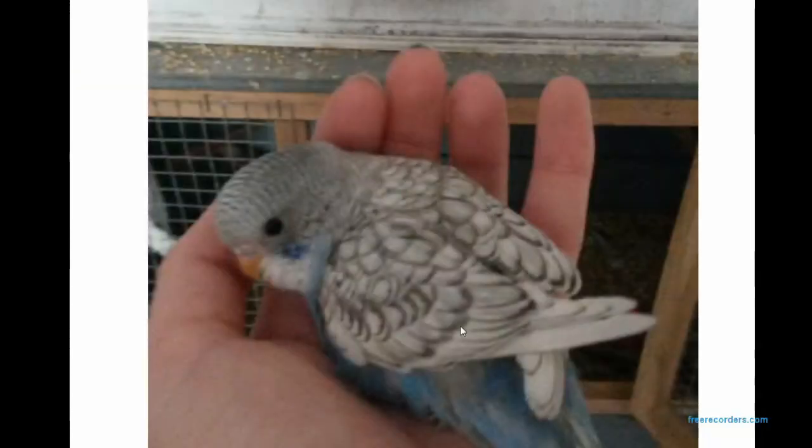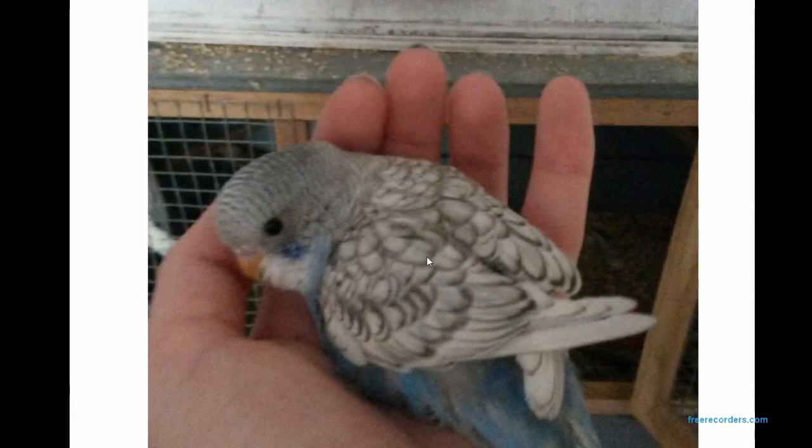This here is a baby Spangle — a really nicely marked Spangle. It's a bit blurry but it gives a nice view. This little guy's got a lot darker, more pigment in his wing feathers so it can be seen clearly. This is a nice close-up to show you the line edging on the wings. This baby still has pin feathers so it hasn't quite come out yet.